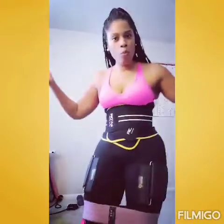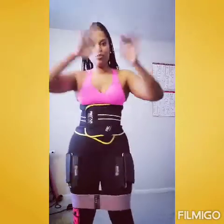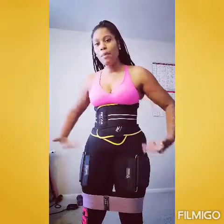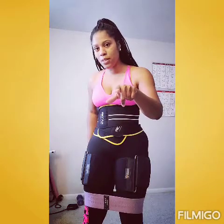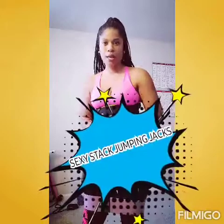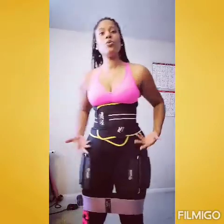So let me show you what I'm working with real quick. Check your girl out. This is the sexy stack jumping jack. We're about to get it in. This is how you're going to tone your entire body and make everything enhanced — we're going to enhance everything.